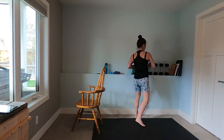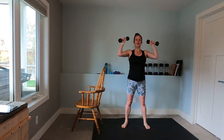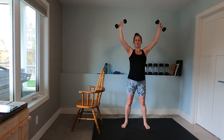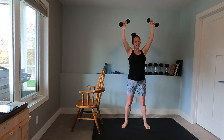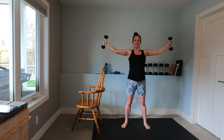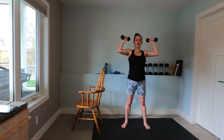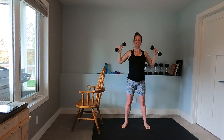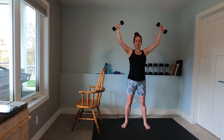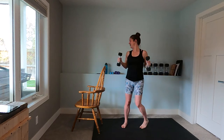YTWs — last round. Y, T, W. After this we've got one more set of four exercises and we're done — just like that. We'll have a quick little cool down and you can get on with your day. Amazing — put those weights down, enjoy your well-deserved sip of water.